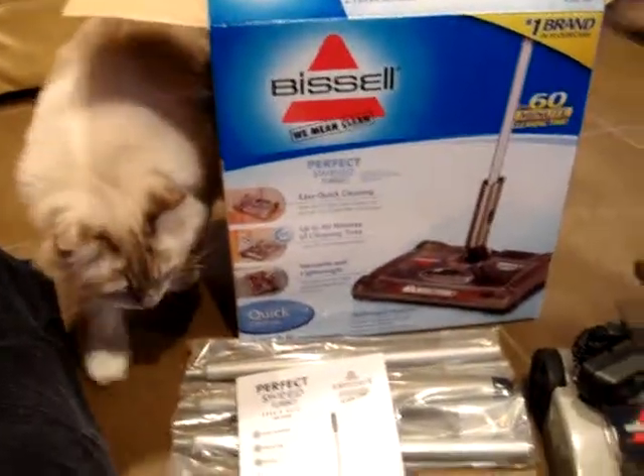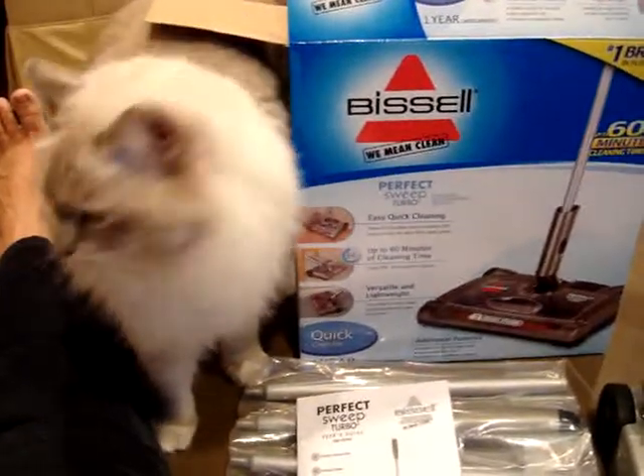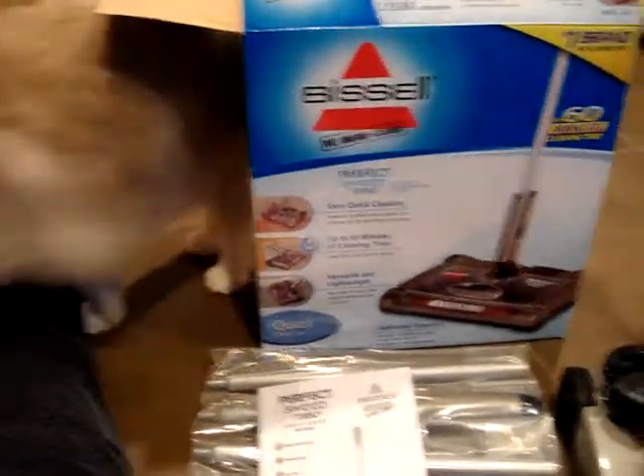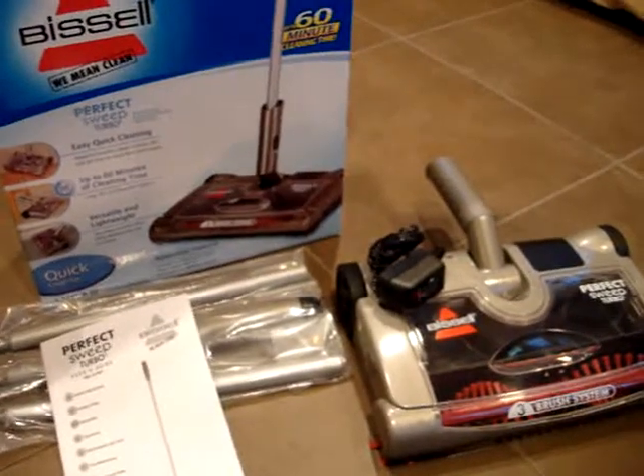What do you think, Chiggy? You like your new Bissell Perfect Sweep Turbo? I totally said that wrong — it's the Perfect Sweep Turbo, and I will have the correct nomenclature in this video. Thanks for watching!